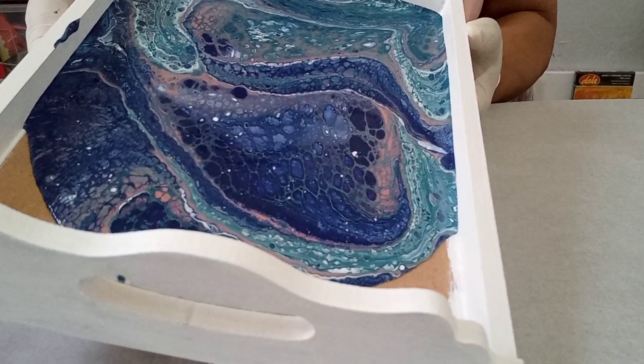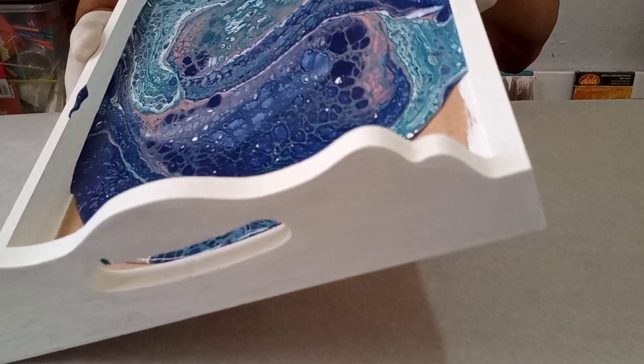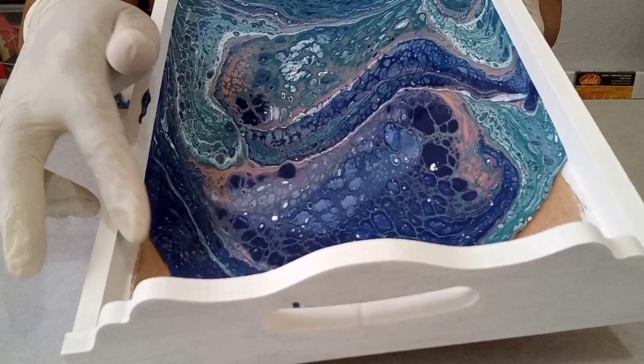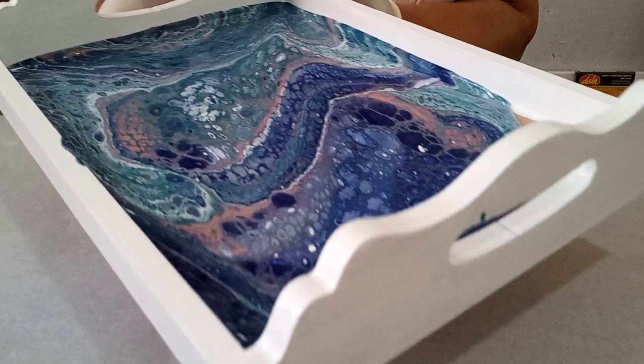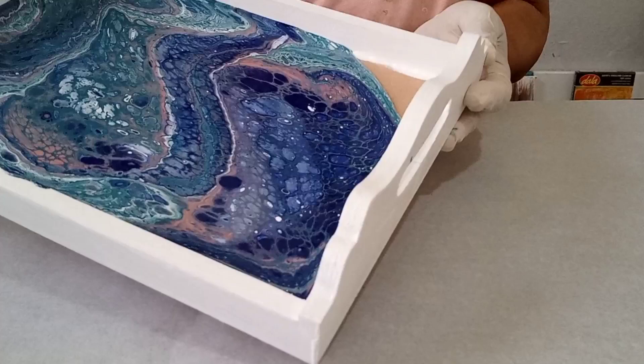Just walking it down, side to side, side to side. Loving those colors. There is enough paint to cover the entire surface of this tray, comfortably covering it. So I'm going to do this corner since most of the paint is already there — just easing it into that corner, easy easy, letting it flow, letting it touch. There we have it.